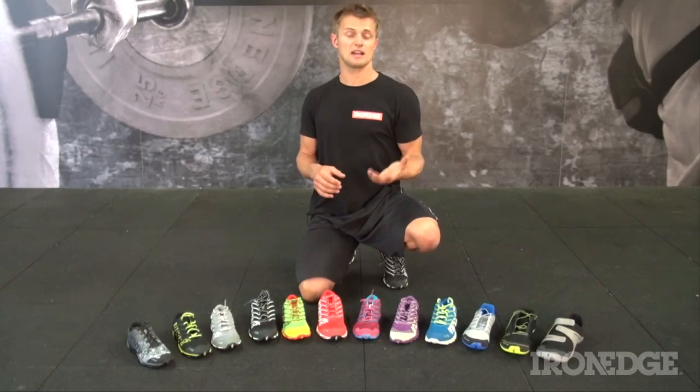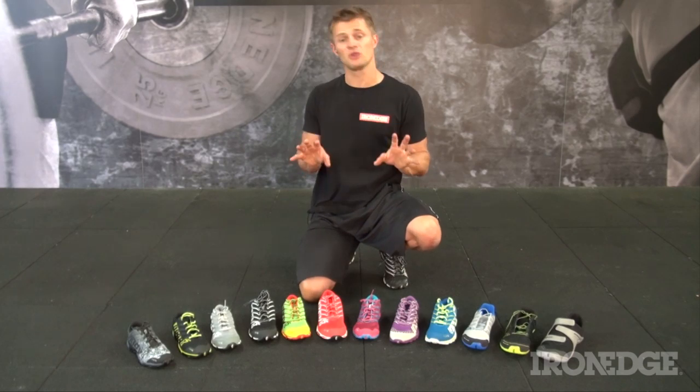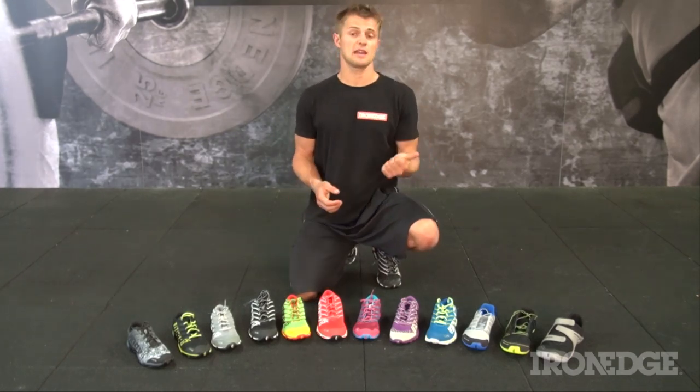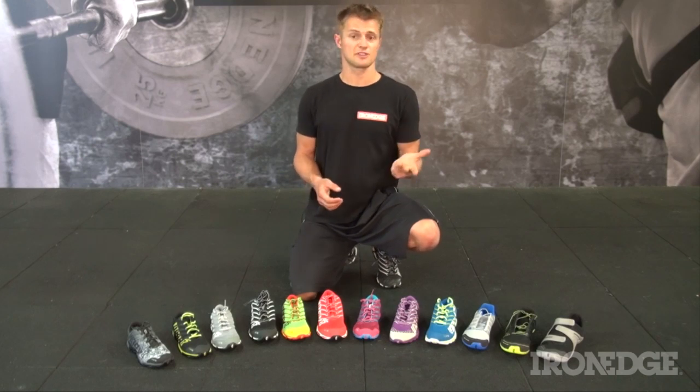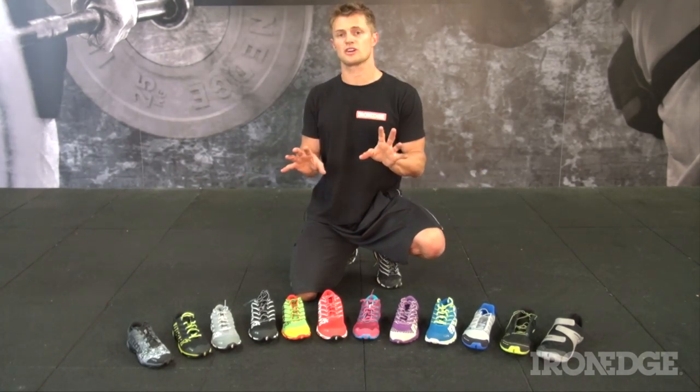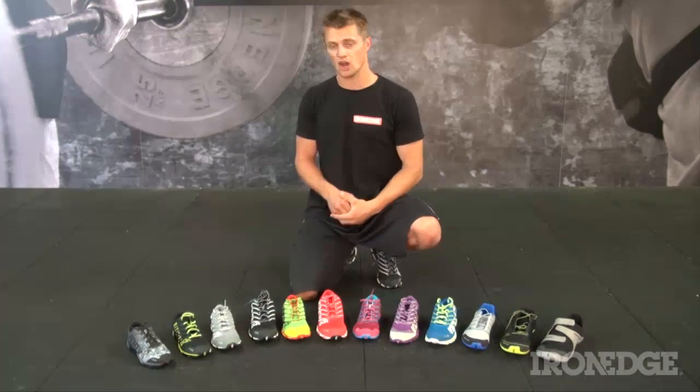All in all, the Innovates are a remarkable training shoe and it's no wonder why they've been embraced by the CrossFit and trail running community. Super stable, lightweight, with high levels of comfort and high performance engineering, all wrapped up into the ultimate range of functional training shoes. For more information about the Innovates, don't forget to check out ironedge.com.